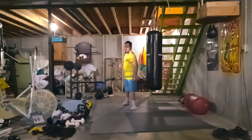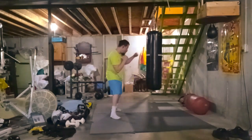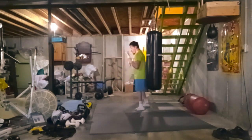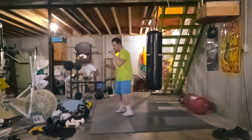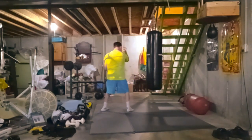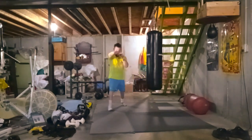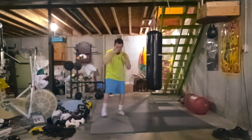Shadow boxing is more about speed and working on new combinations and new strategies in the ring or outside of it. I've used boxing in self-defense many times and barely use my karate directly, but I use karate strategy along with boxing, and combining the two arts helps a lot.